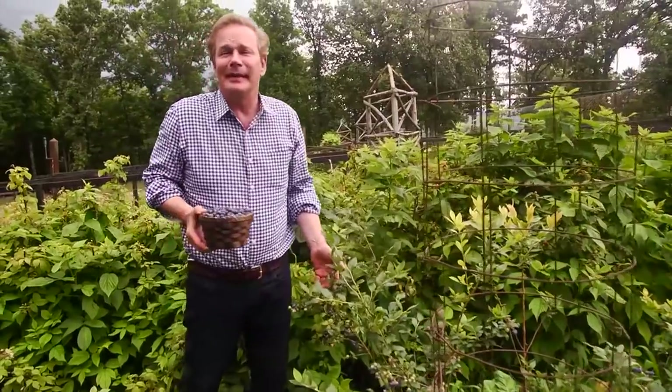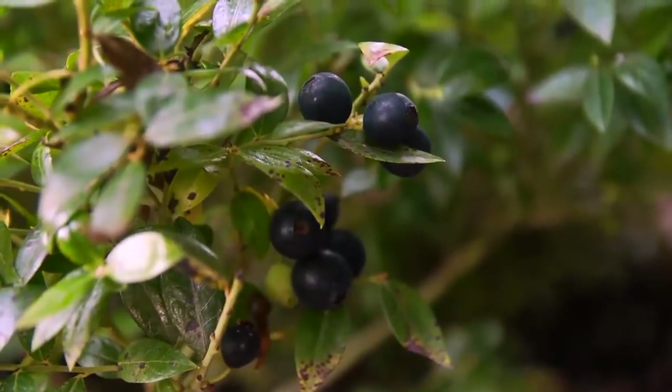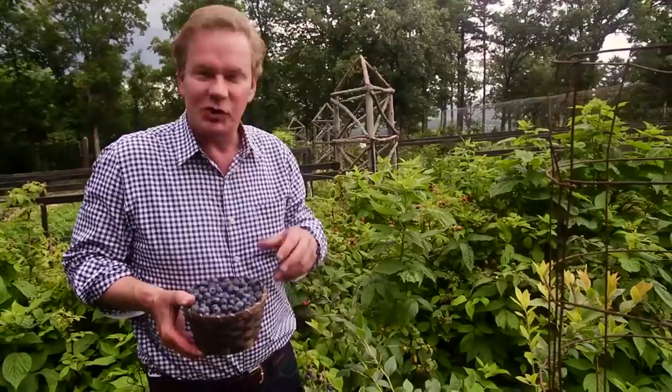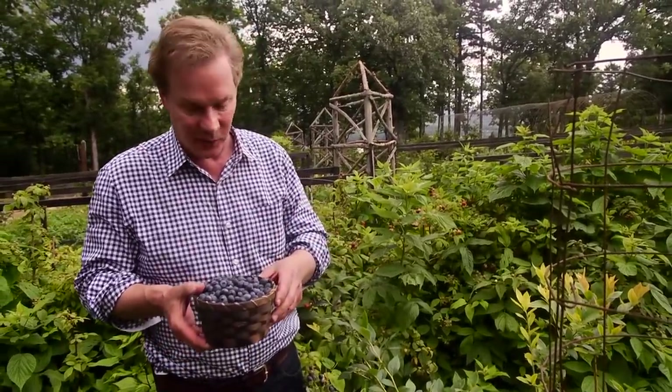I love berries — just about any kind you can name, I'm crazy about them. Look at these blueberries, and they're in good company. Just behind them, you can see we're finishing up a raspberry crop. Let's get back to the blueberries for just a moment. You might call these nature's little superheroes when it comes to nutrition. They're just packed full of vitamins and antioxidants — they're really good for you.